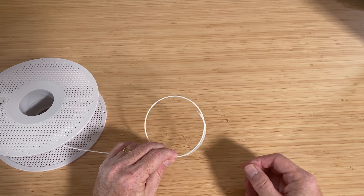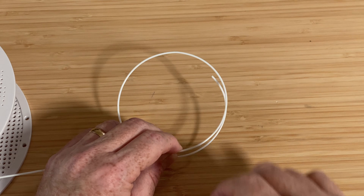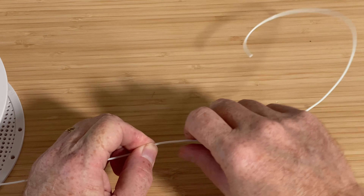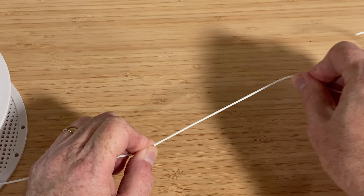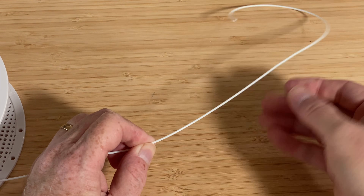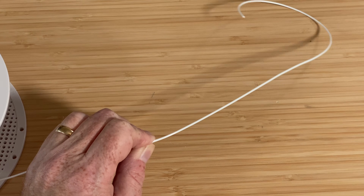Unspool a length of filament about this much. Then, while holding it securely in one hand, pull it across the thumb of your other hand to bend it in the opposite direction of the curve. Make several passes to gently straighten it out. You don't have to go all the way to the end of the filament — whatever's at the end that's still curved will be cut off.